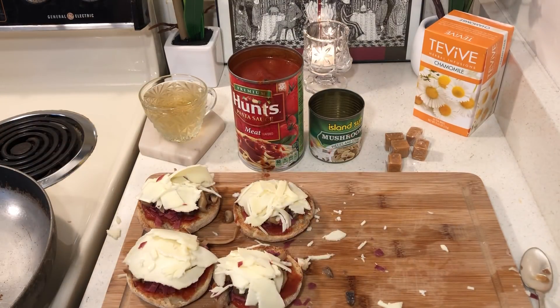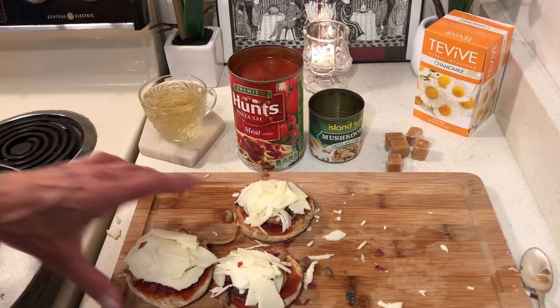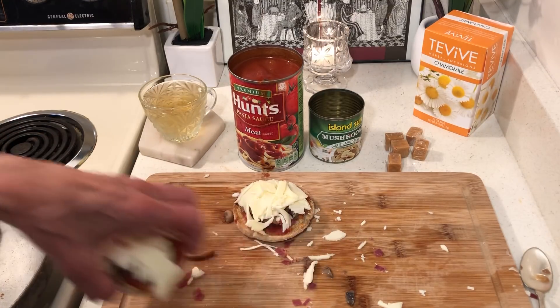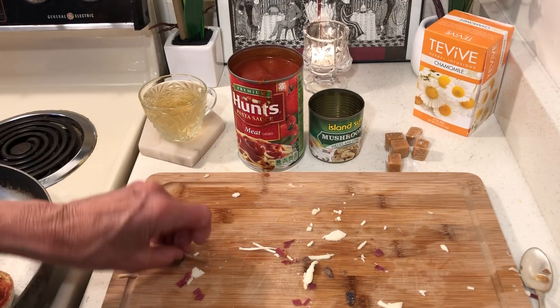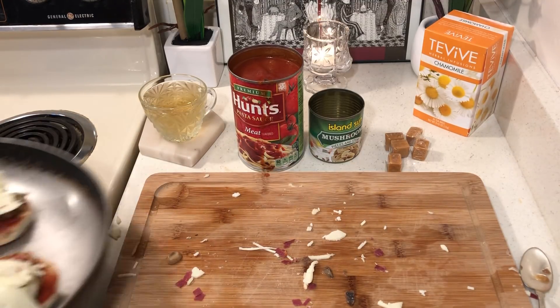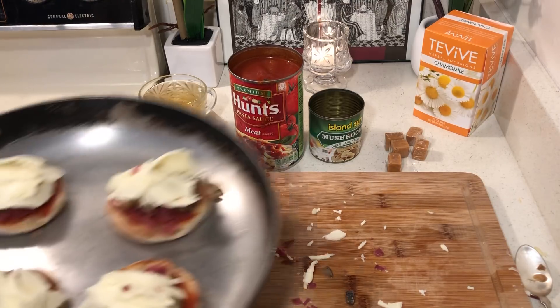I'm going to heat these just like frozen pizzas — these are way cheaper than frozen pizzas. A good little frozen pizza would cost you about 65 cents; these might cost 50 cents if you count everything. I will be back in a few minutes with some tasty — ow! I forgot my pan was hot. Live and uncut.